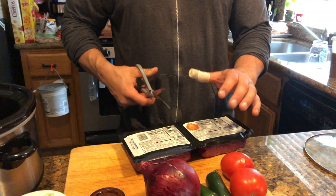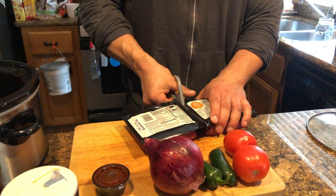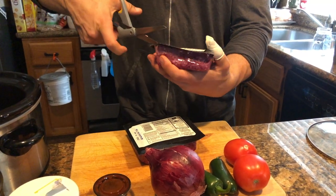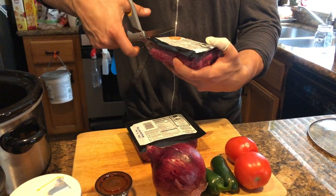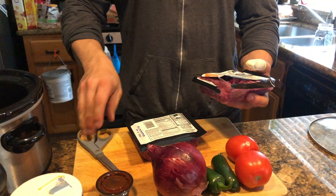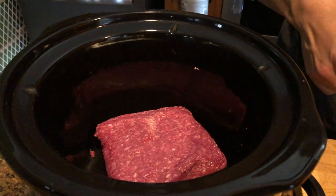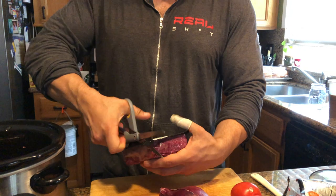So first thing I'm going to do is take my bison, cut it open, and throw it in the crock pot to get it started. It can get kind of messy sometimes. I'm going to put the other one in and then break it up, and maybe season it lightly.